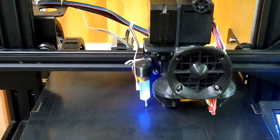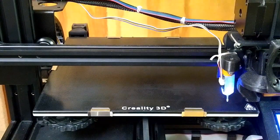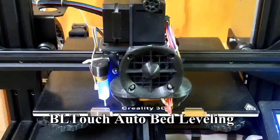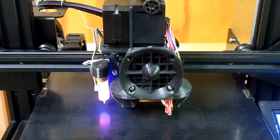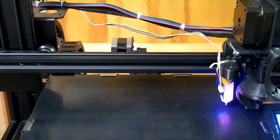With the help of my friend in Germany, I was able to modify my Ender 3 Pro. It now has a direct extruder and a BL-Touch. The BL-Touch levels the bed electronically by measuring 16 different points.